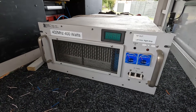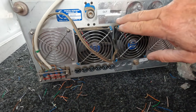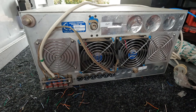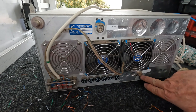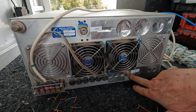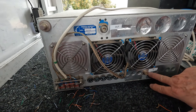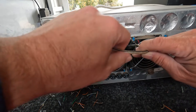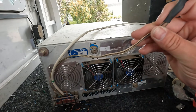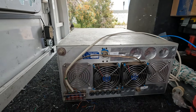On the back end it's got dual fans and an end connector. This was custom built by a ham who is unfortunately a silent key now. There's an input and an output, and we'll lift the lid off and have a look. Then you've got your AC power as well.